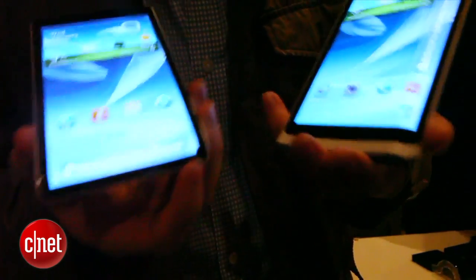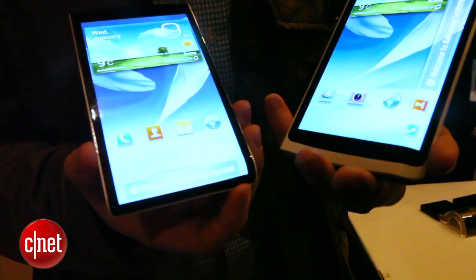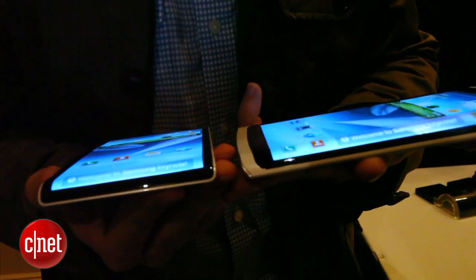What this lets you do is see a display, a notification, or some sort of message without actually having to open up the device. Samsung's example is that you can have it on a table lying flat and still see that kind of information.